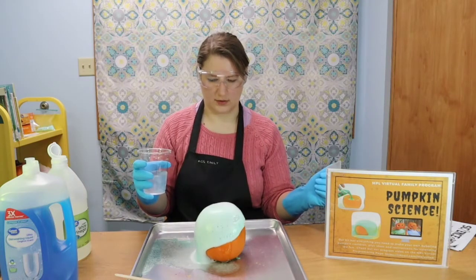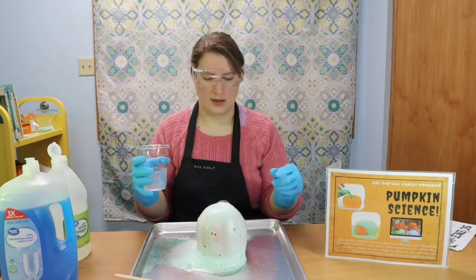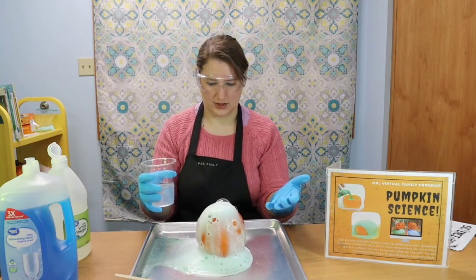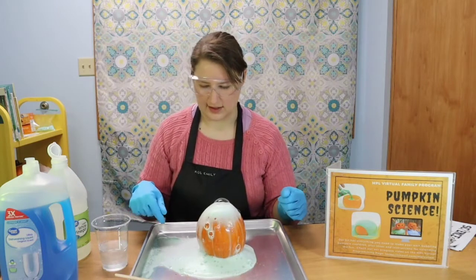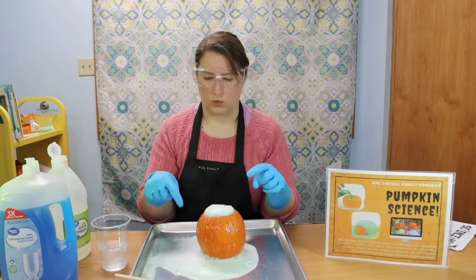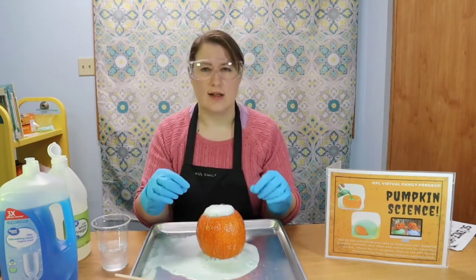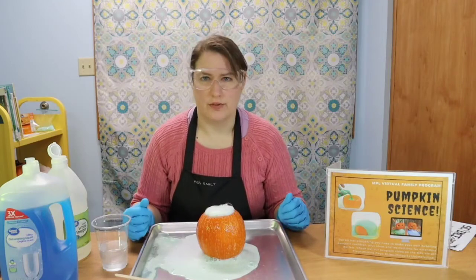Look at those bubbles! They don't seem to be as big — they seem to be much smaller bubbles, and they are really lasting a lot longer. They don't look the same as the bubbles from before. The reason for that is that our dishwashing liquid makes and holds bubbles. It's stronger than the water that held the carbon dioxide before, so all that carbon dioxide is getting trapped inside the soap. And that is what keeps the bubbles bubbly for longer.